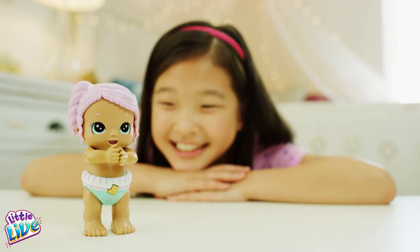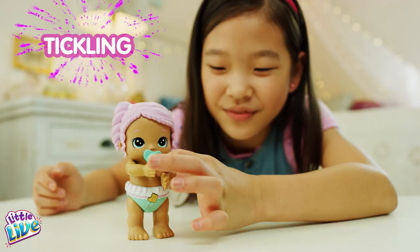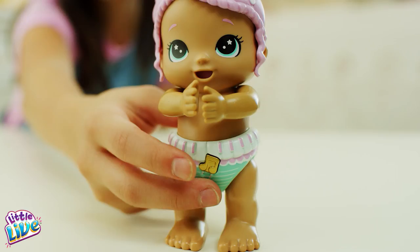Your baby loves to be tickled. Press the diaper button quickly three or more times. If you press again after the baby has giggled, it will laugh even more.